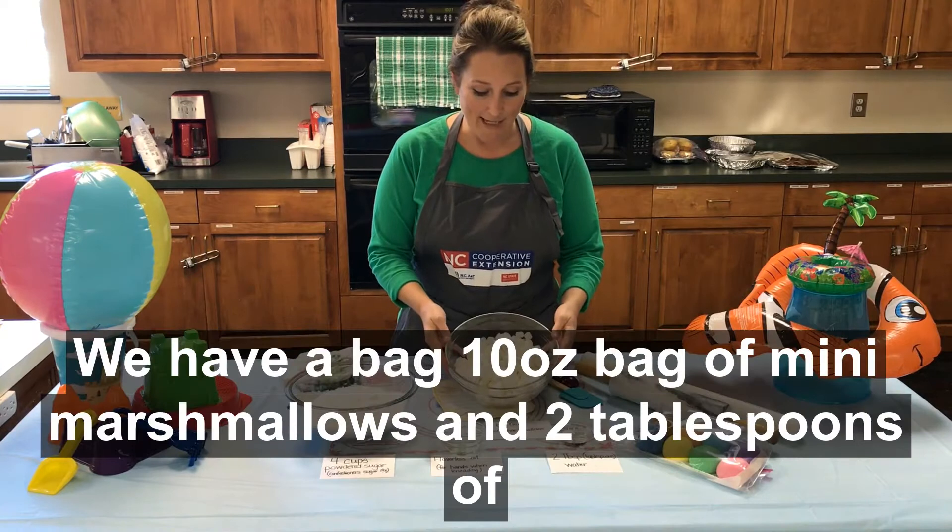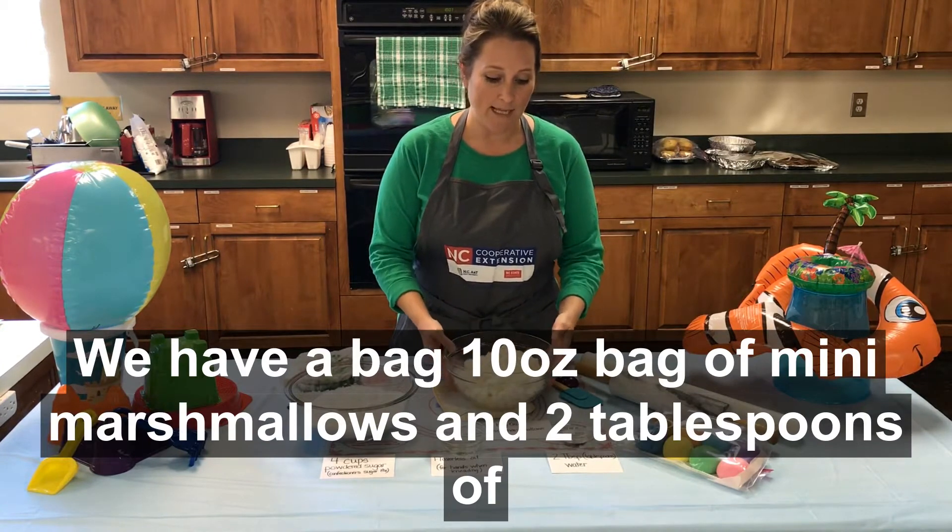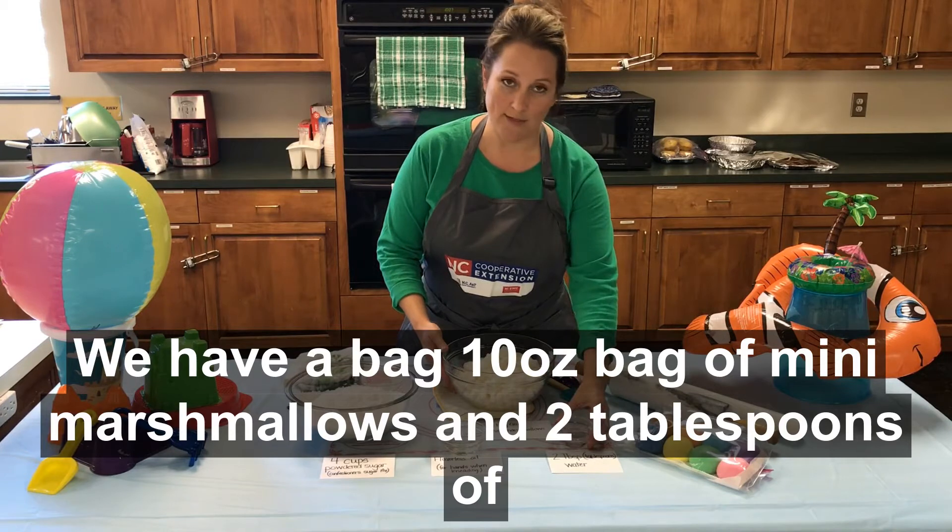First thing is we have a bag — a 10 ounce bag of mini marshmallows and two tablespoons of water.